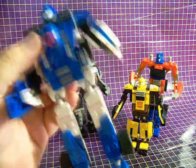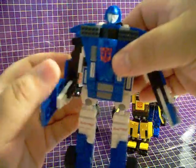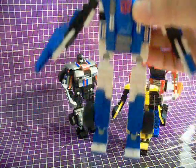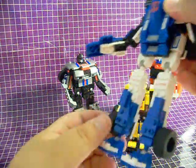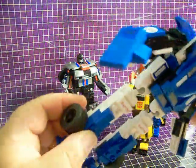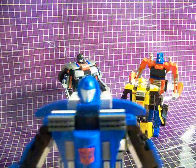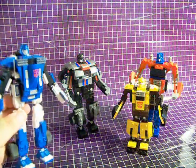Mirage looks just as good in robot mode as he did in vehicle mode. He's got just about the same articulation as Optimus Prime and Bumblebee, including the ball joints on his legs and feet. One pet peeve of mine is that he has no knee articulation, but hey, what are you going to do? The head sculpt is very G1-esque, although I think it looks a little bit like an Egyptian Pharaoh.